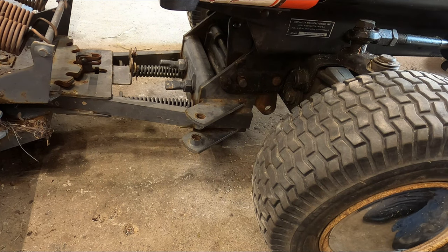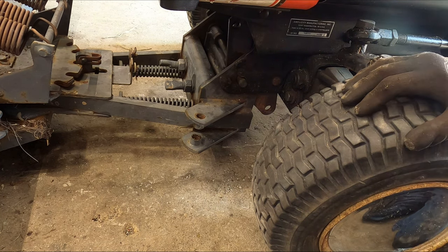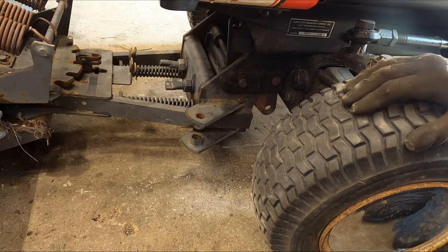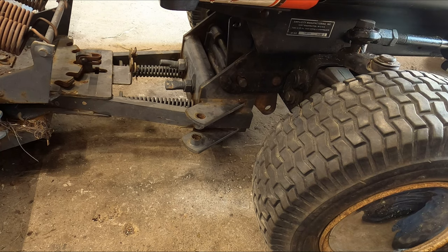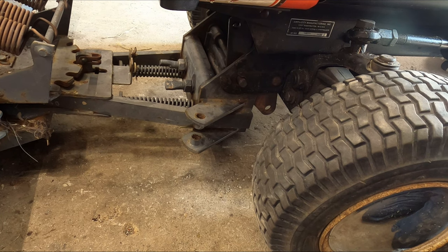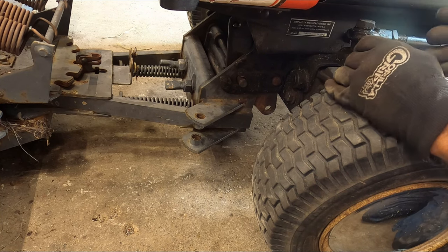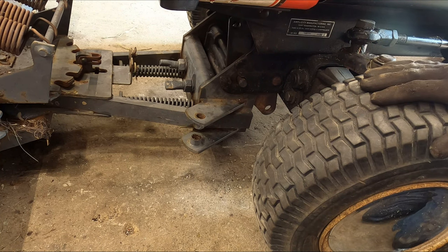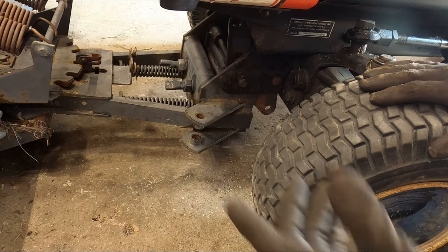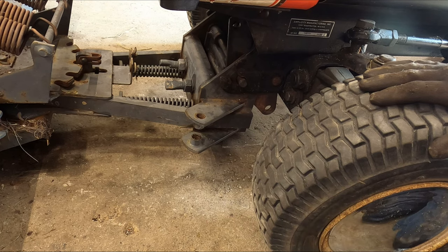After we get the lift rod installed, we'll start the tractor up and go through the motions - make sure it's operating the way it should as far as just up and down. Then we'll tackle making the angle-from-seat rod bracket for the tractor itself, because I don't have one. Sean with the quick way has one he doesn't need since his blade is a hydro-adjust blade, so he doesn't need the angle rod bracket. I'm going to have to take another trip up north.